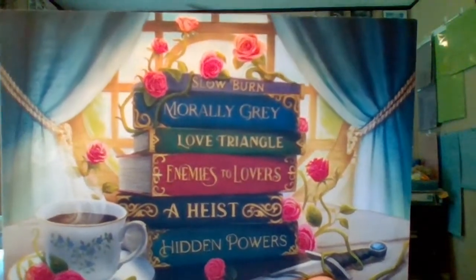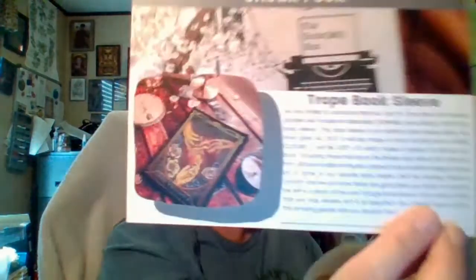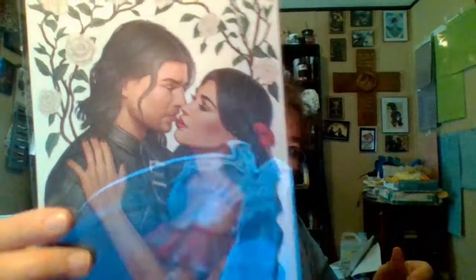Then we have our print for the month — it's our tropes. Thrilled to announce that our young adult box plans will include the absolutely stunning — we're talking chef's kiss — book sleeve. So the July sneak peek is a book sleeve, and that is so cool. And then we have a print — I'm guessing that is going to be based on the book.